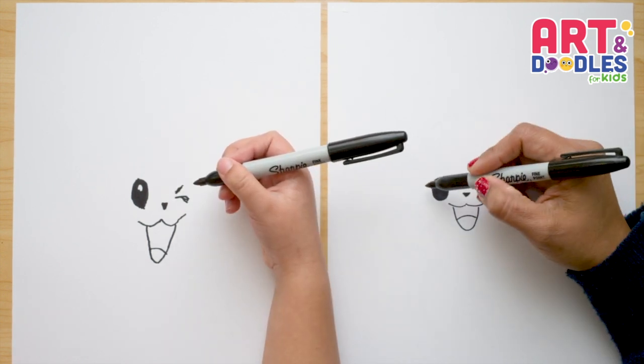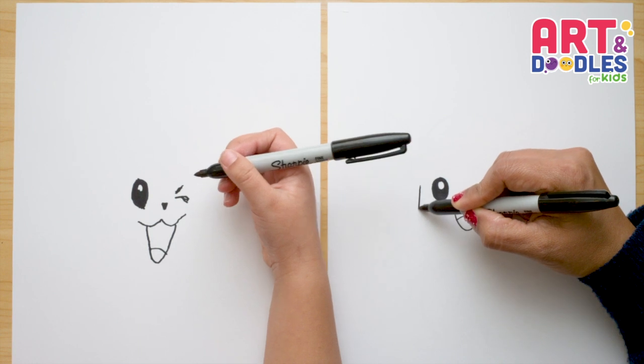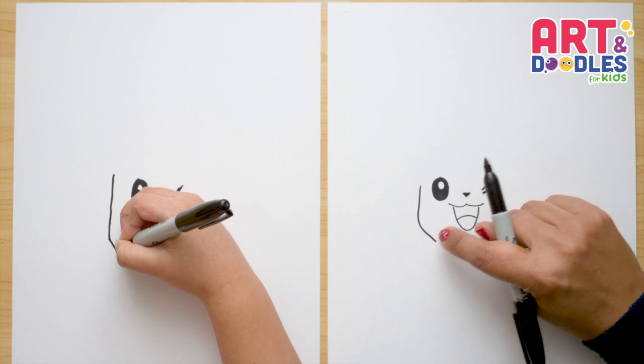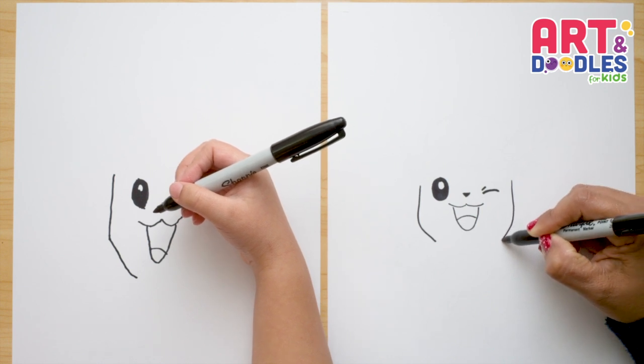We're gonna do the sides of his face now. From the eye, at the same distance, I'm gonna leave a space and do a line that curves down, passing the mouth. Now let's repeat the same thing on the other side — a line that curves down.